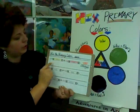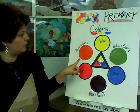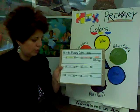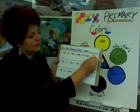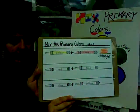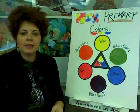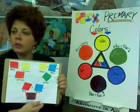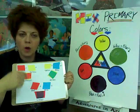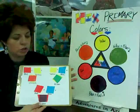The next station has a little worksheet that says 'Mix the Primary Colors.' It has a yellow crayon plus a red crayon — when we mix yellow and red, what do we find? Red plus yellow gives us orange. So you'll take an orange crayon and color it orange, and do the same for all the others. The last station today is going to be tissue paper — you're going to take glue and water, mix them together, and overlap the tissue paper to make the color wheel.